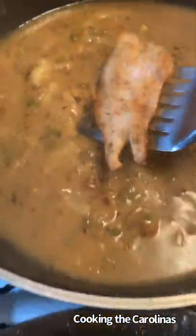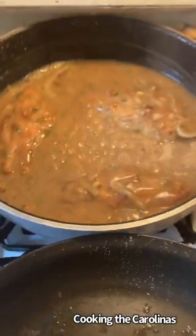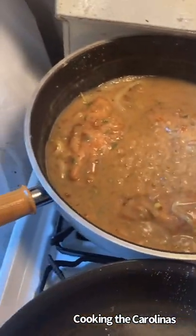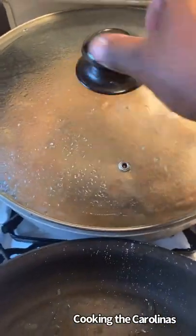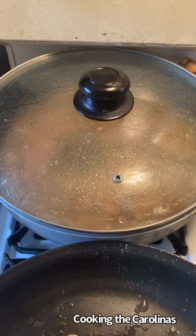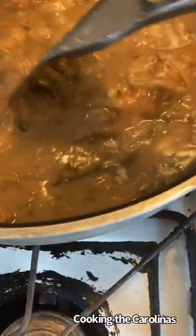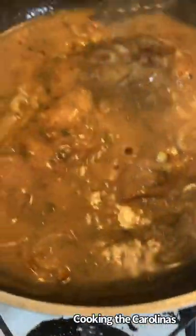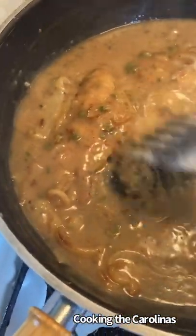We're going to add our catfish fillets back to the pot. Get it nice and saturated with the gravy. Then I'm going to cover the fish and let it cook on a low simmer until all those flavors and juices get inside of that fish. Periodically, you want to come check on your pot, make sure nothing's sticking, and add more liquid if you have to.